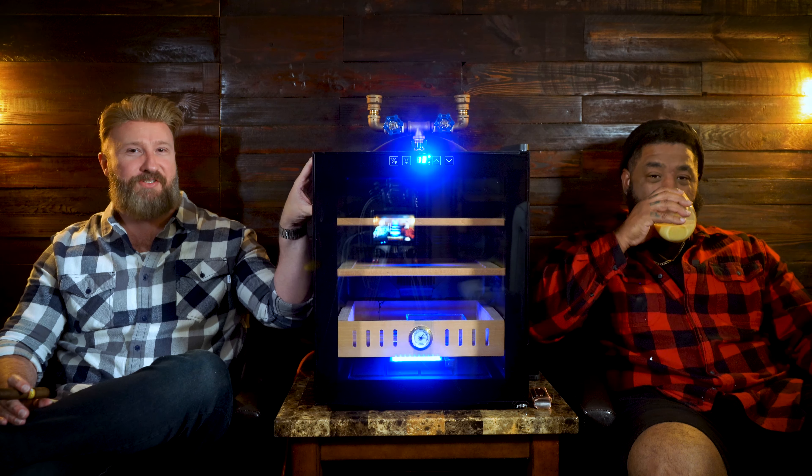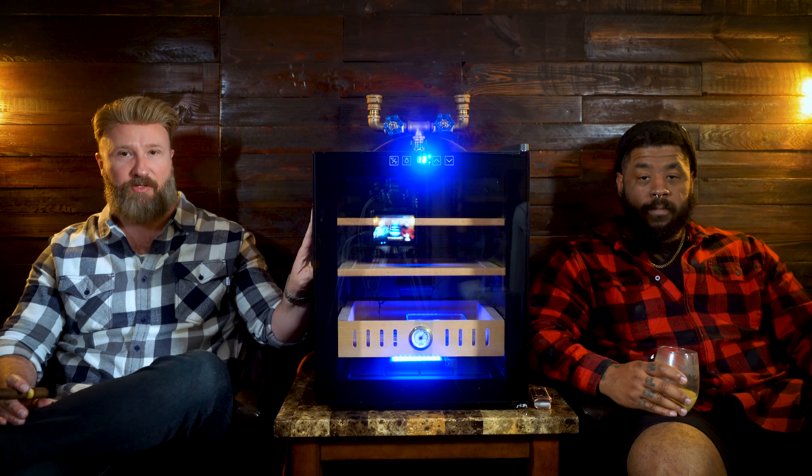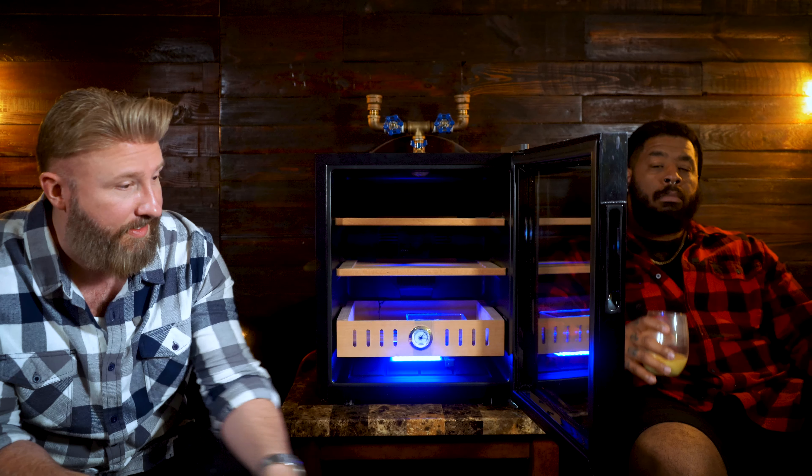One of the things you'll notice right off the bat is just how wide this particular humidor is — this is really a good size, it's a 500-count. One of the features to this particular unit is the double-paned glass on the door, which is going to help insulate a lot of that temperature. So if you're in a place where the temperature tends to fluctuate, that double-pane glass will actually help with that. And don't forget about that thick weatherstrip seal alongside the door — it's also going to keep your humidity right where it's supposed to be. It is magnetized and there is a nice thud seal when you close it.